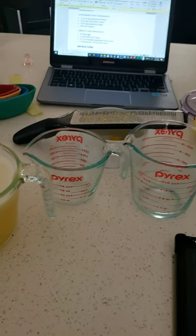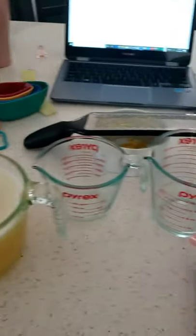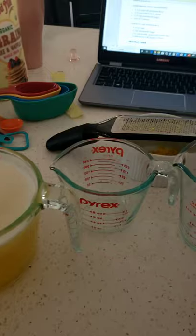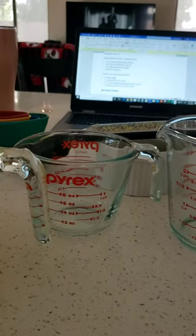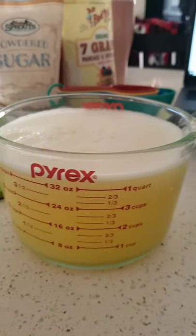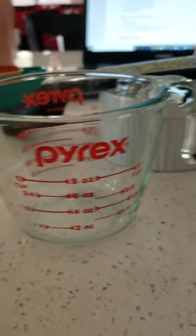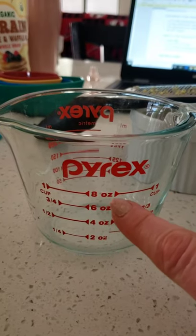So here are all of my measuring tools. These are measuring cups — they're different sizes. That one's bigger than the middle one, that's the smallest one, and this is the biggest one. This one right here goes up to one cup. There are numbers right here. One cup equals eight ounces.